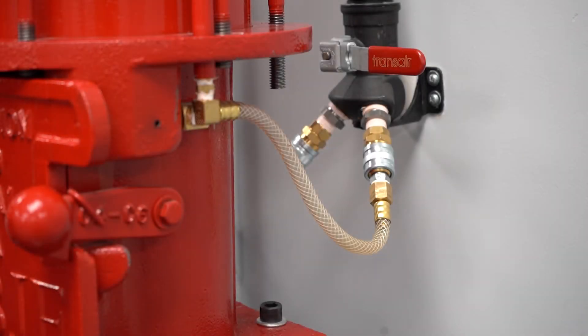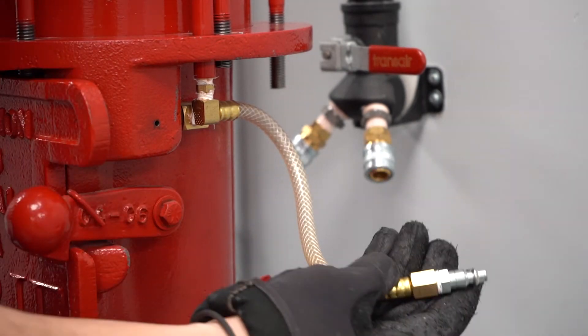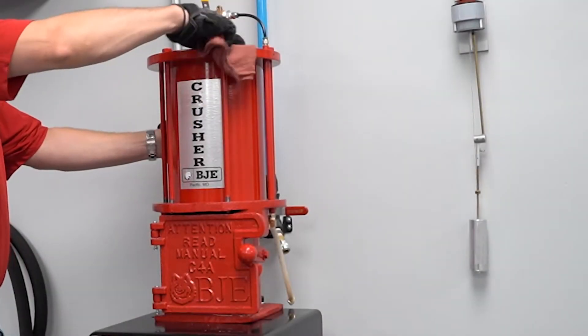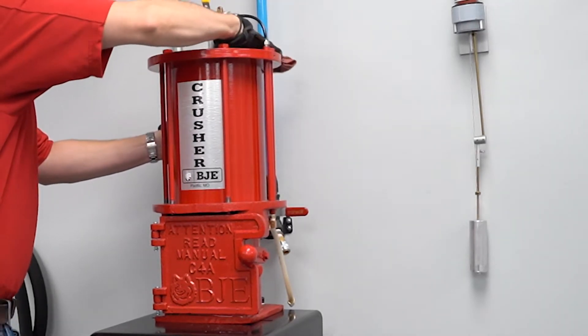Step one is to disconnect your air supply and make sure that your working area is safe. The next thing to do is to clean up the work area, paying special attention to the top plate and the bolts.